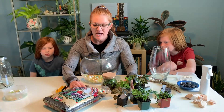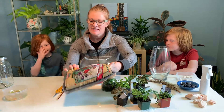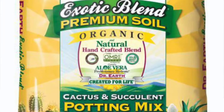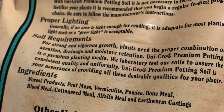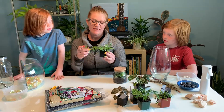Today we're going to use a peat-based potting soil, but you can also use a potting soil used for your outdoor plants or even a cactus and succulent mix. It's best to use an organic-based potting soil since this will also provide nutrition to the plants.